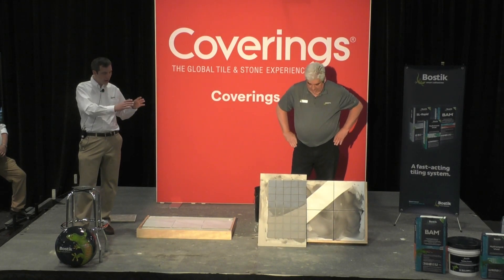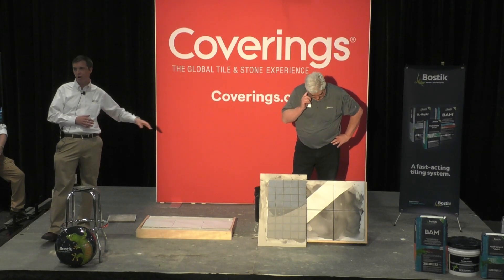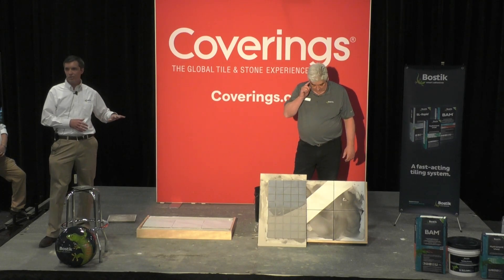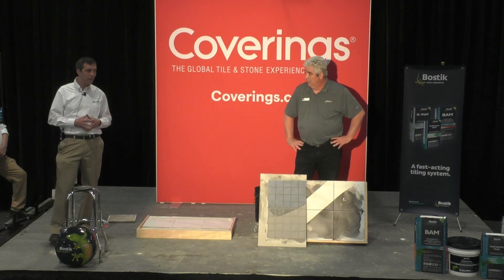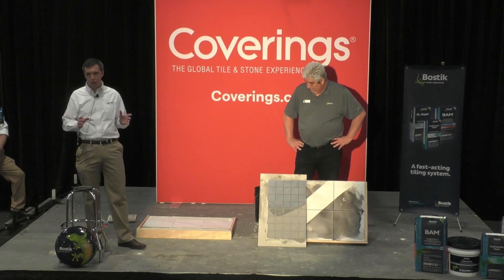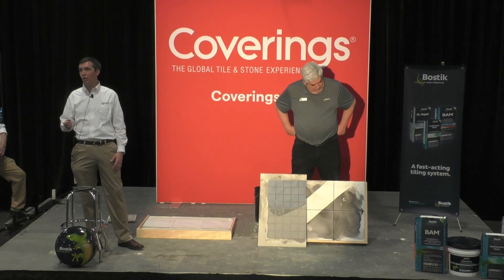Looking at this entire lineup: Total Prime allows you to avoid demolition time and landfill by going over existing surfaces — as long as you follow industry best practices and avoid poor quality, greasy, or sealed surfaces. BAM offers extended workability with a fast cure and fast return to service — even with gauge porcelain tiles at 5 by 10 feet, they're still walkable and groutable in 4 hours. And Vivid Grout is fiber reinforced, color consistent, fast setting, requires no sealer, and is extremely easy to clean up.